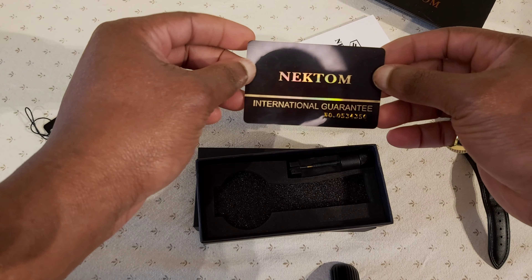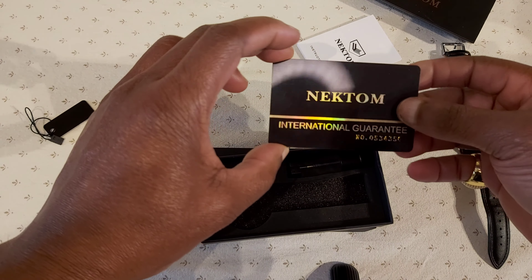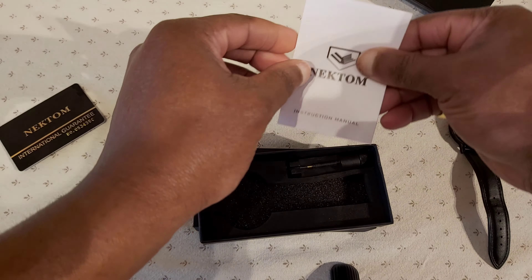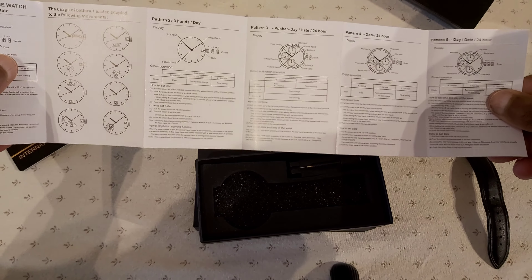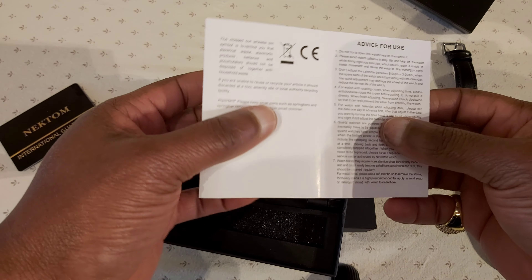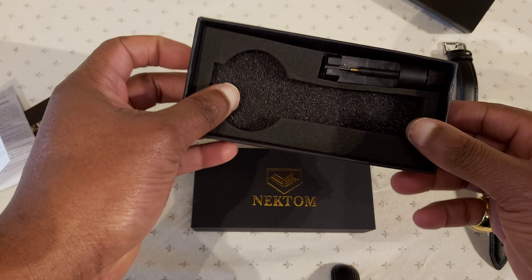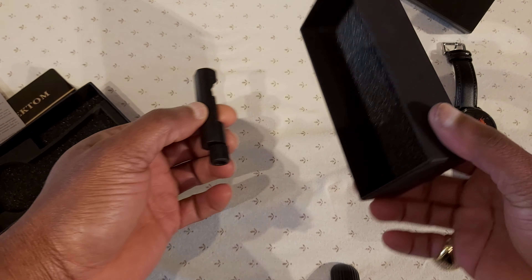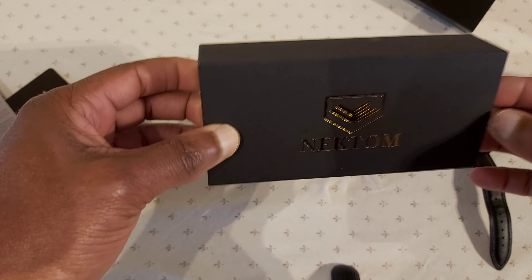It also came with a certificate of authenticity — it feels like a bank card, one of those Visa debit cards. So when you have something like this, you know you have something of good quality. It also comes with the user manual. About 90-something percent of us don't really use a manual unless there's something we don't understand. And this is the nice box it came with, along with this little gadget — I think it's to do some technical stuff with the watch. I haven't really figured it out yet, but I will. Even the box feels sturdy and good quality.